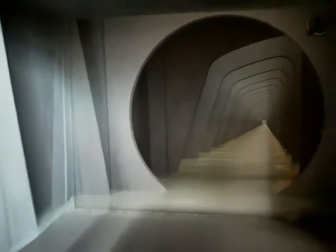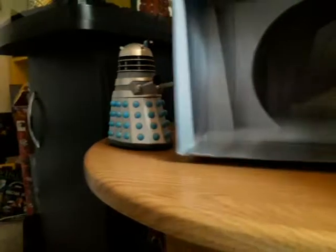Setting the Daleks aside for a minute, let's take a look at this — it's the Skaro corridors that was used in the episode 'The Daleks.' You can really get a sense of it going on forever, which looks amazing. I will definitely be displaying my Daleks like this.